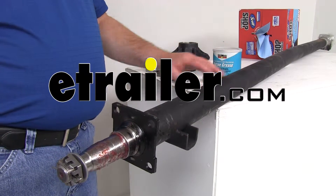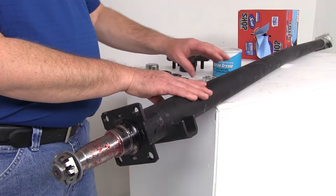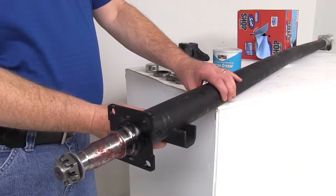Today we're going to do a how-to video on how to install your idler hub and all the parts onto a standard axle.